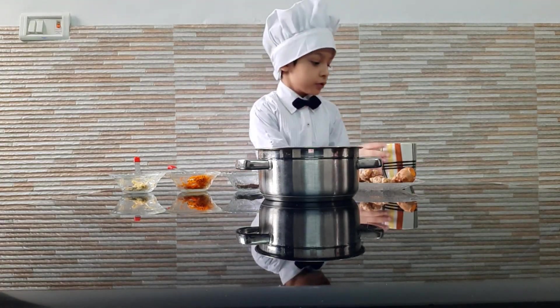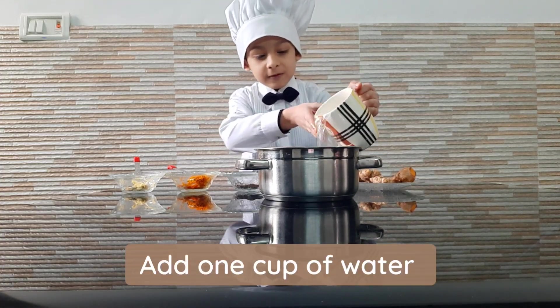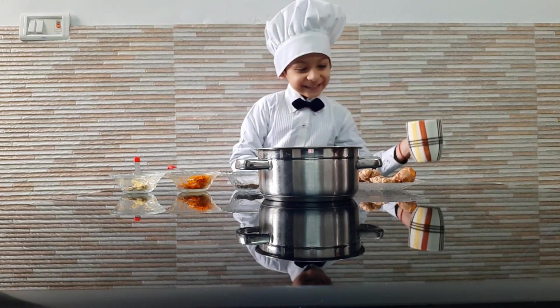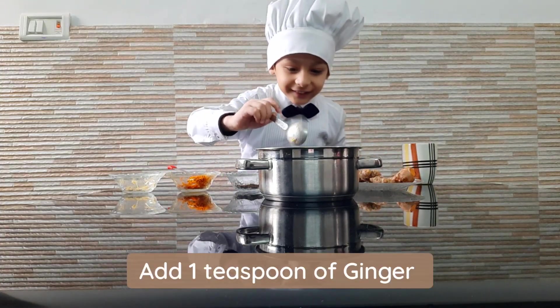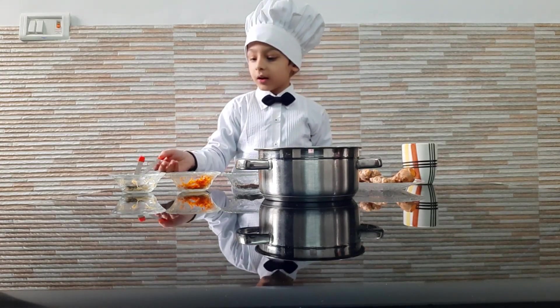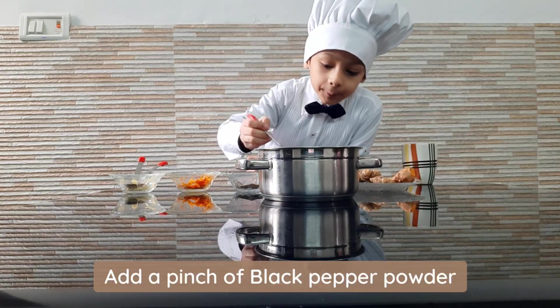Now we are going to mix all the ingredients. First we will take one cup of water, then we will add some ginger, some fresh turmeric, and a pinch of black pepper powder.